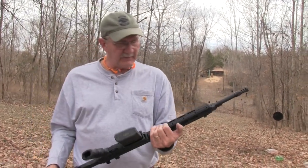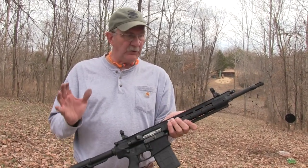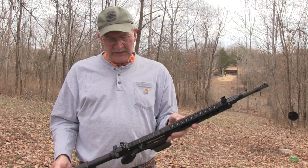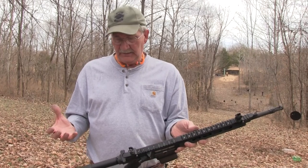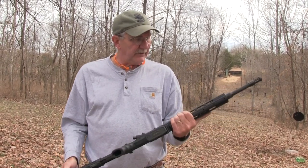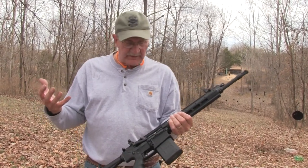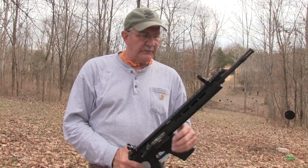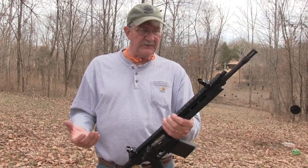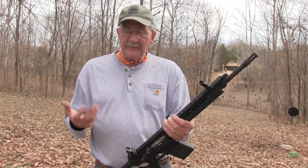Pretty nice rifle, I have to say. It's not going to appeal to everyone in terms of being the coolest AR they've ever seen, but in a way it's a bit of a minimalist AR-10 — it just works and feels good, not overly heavy, and it's got everything you need, nothing you don't. The Ruger SR-762: my experience with it in the short time I've had it, maybe a couple hundred rounds, has been pretty positive.